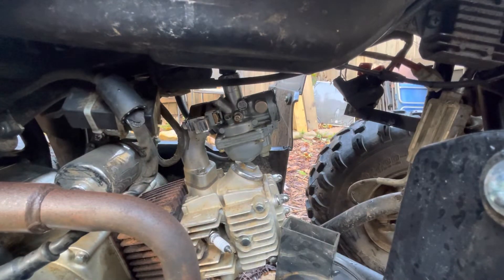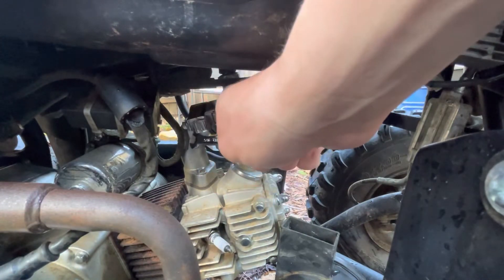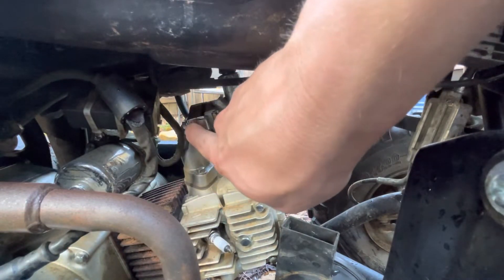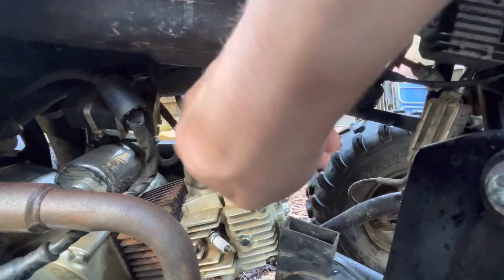So we got the air hose off. The next thing we're going to want to do is undo this bolt right here — you can see that I'm pointing to it. You're going to undo that bolt, and then the same bolt just on the other side.